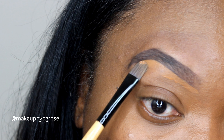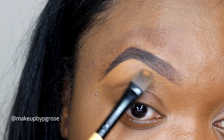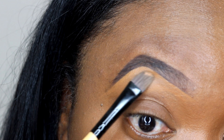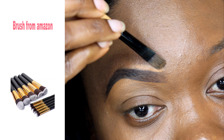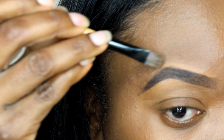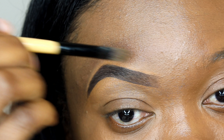Next I'm using my foundation — this is my NARS foundation in Macau, number four, medium dark. It's the same foundation I use on my skin. I know it looks a little light but it does oxidize to my exact shade. I like to use my foundation on my brows because I hate cartoon brows — those brows that look like they're glowing. I really like my brows to look as natural as possible.